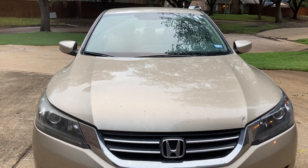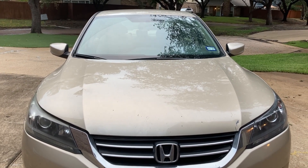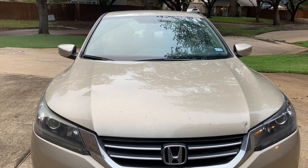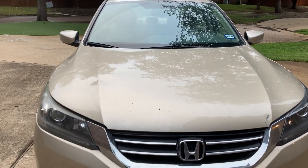I have a 2013 Honda Accord 4-cylinder, and I have driven this car for about 3,500 miles — a little bit more than that — since the last oil change. So today I'll be changing the engine oil.